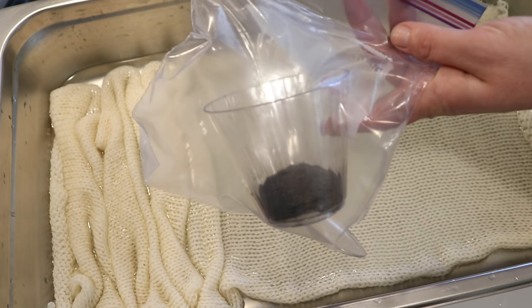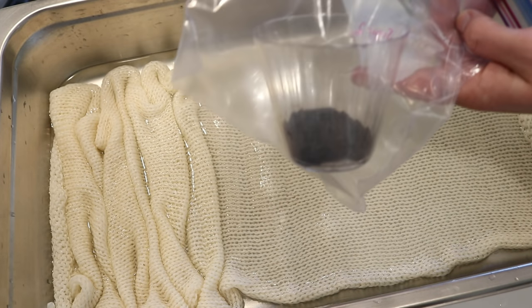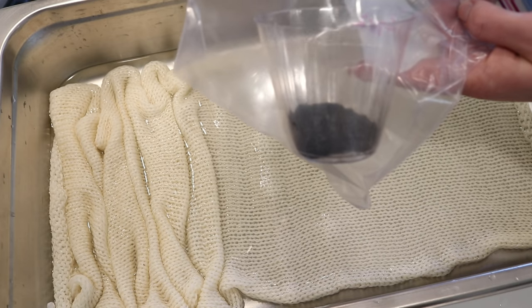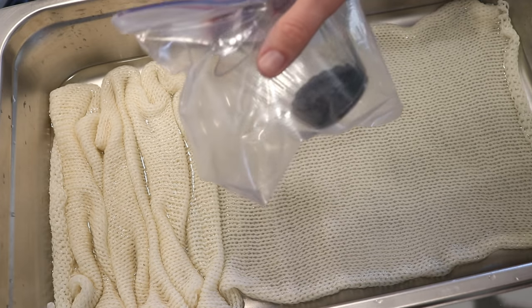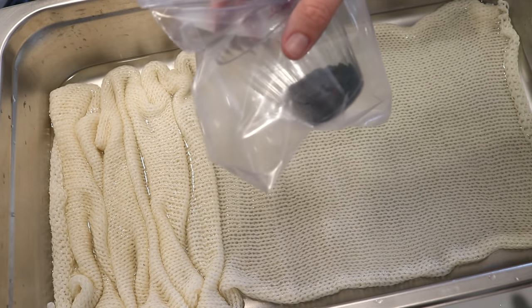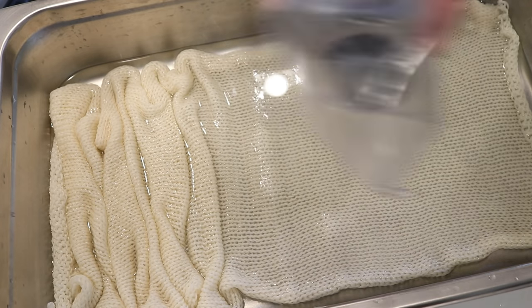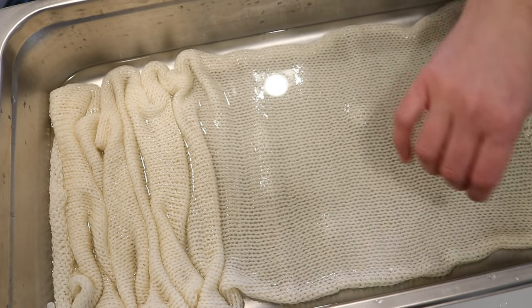This video almost could be classified as a Leave No Dye Behind. This started as one quarter teaspoon of Dharma Deep Navy acid dye mixed with one tablespoon of citric acid powder, and there is still a lot left in here. I don't know if we're going to use it all up, but my plan is to speckle lightly on this side.